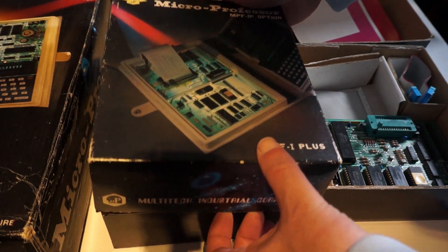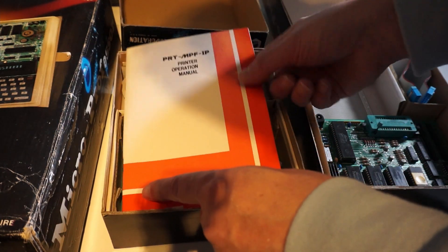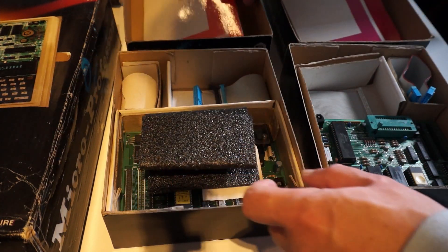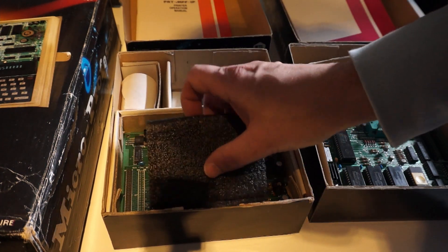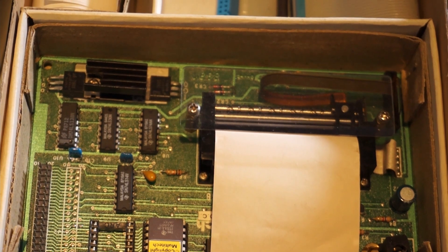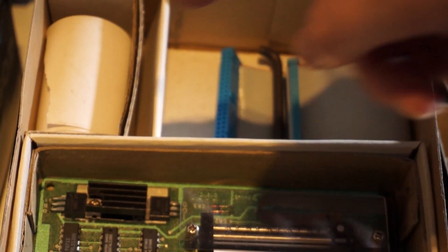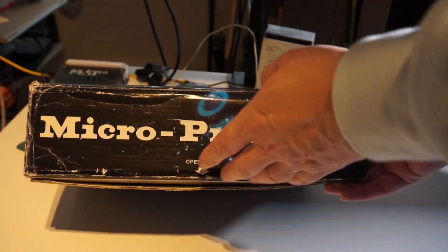Now this is the printer, which is used to print out listings, for example, to make editing a bit easier. It is in superb quality, and look at that — there is even a toilet roll for little garden gnomes in there, and of course the cable.